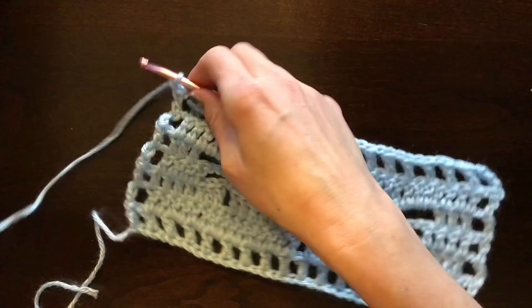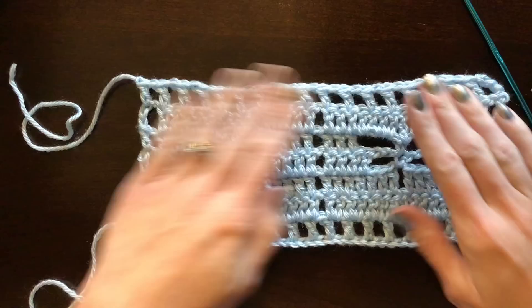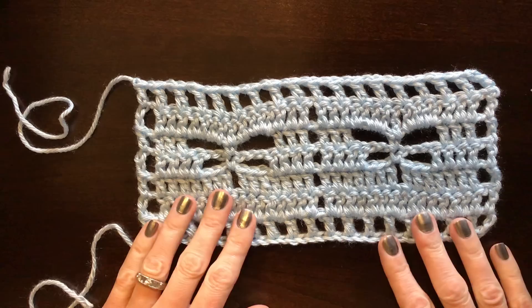And that is it for this tutorial! The link for the border will be in the comments below. Once you get your blanket done, you can come back and do the border tutorial to finish it off. Thanks so much, guys, and make sure you subscribe!